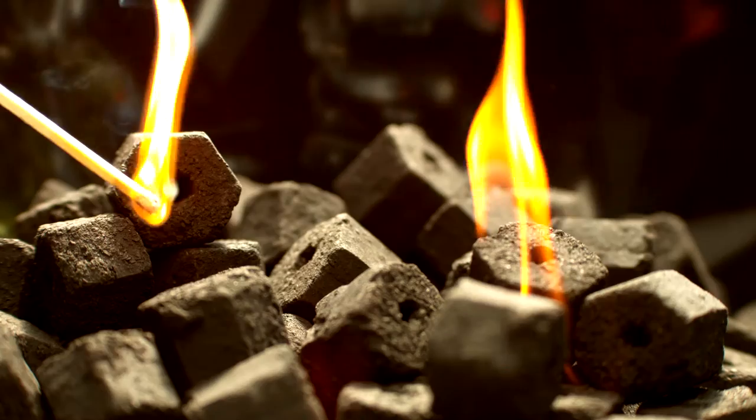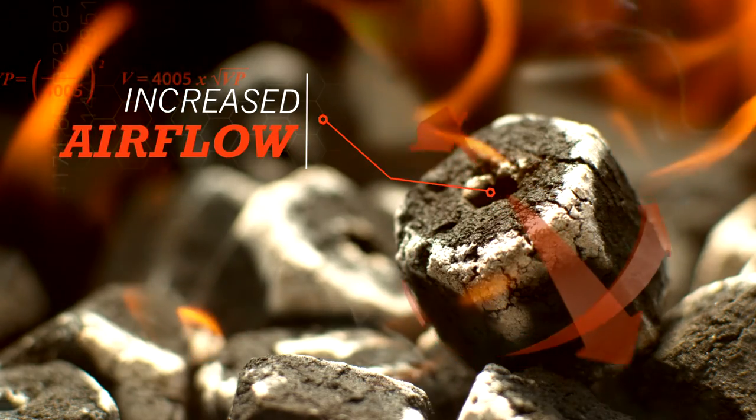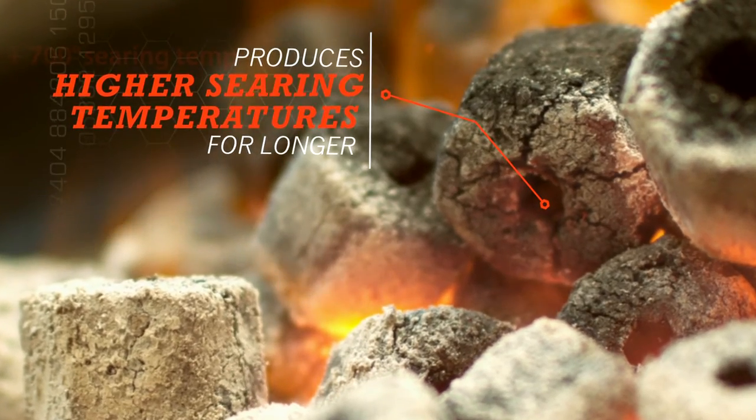You strike the match. Flame meets charcoal. The fire builds. Faster. Hotter. Stronger. Red hot turns to white hot.